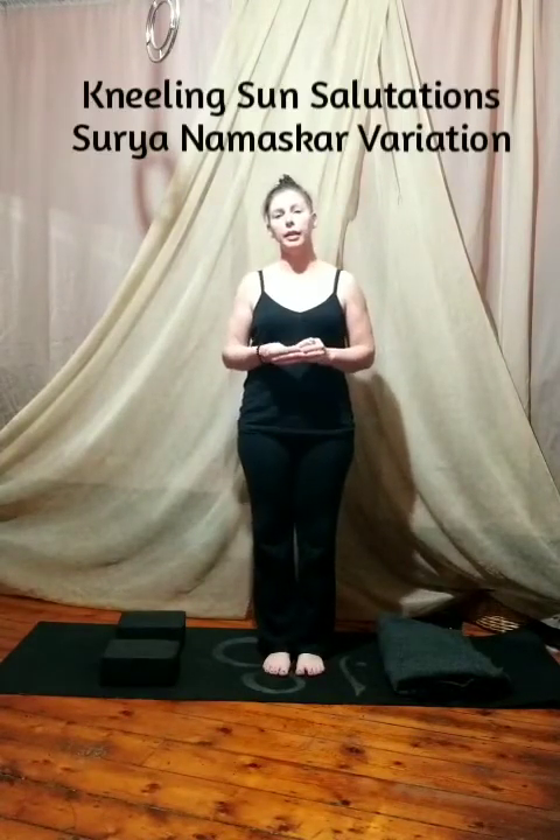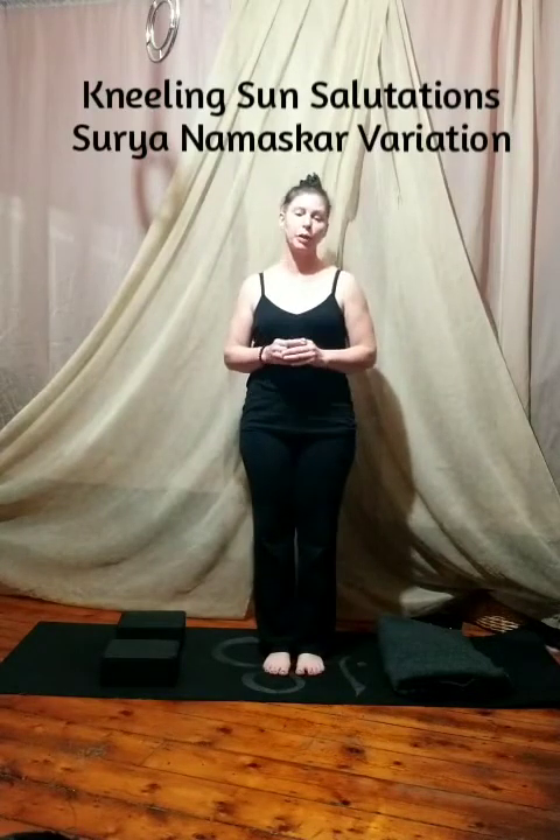Namaste. This video is for the advanced asana section for accessibility and challenge poses. I wanted to go with another accessibility pose because I really thought that the kneeling sun salutations were beautiful and a great part to add to your practice. So I did make a handout for them with a pictorial version of the poses and then the Sanskrit names and their translations.